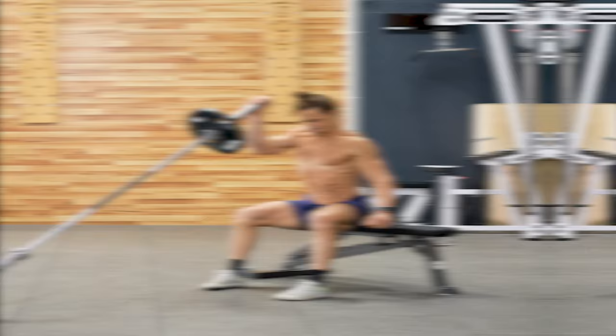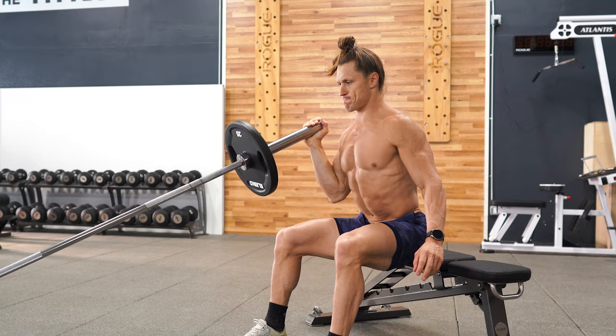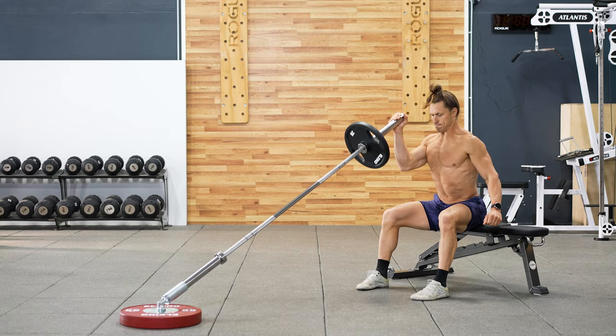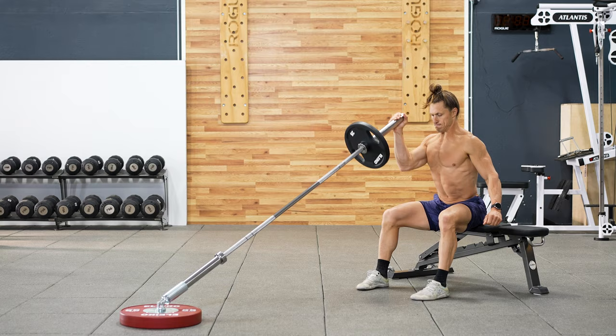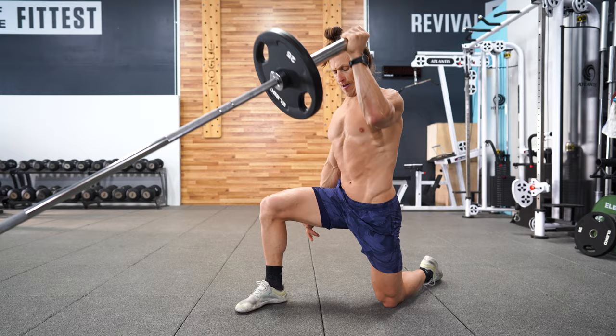The seated press is a great starting point for athletes looking to build confidence in their overhead pressing. I like how you have a stable foundation underneath you in the form of a bench and you can focus simply on the pressing action. The half kneeling landmine press is perhaps my favorite of all the single arm presses. The half kneeling position creates a very stable foundation, which also allows you to work mobility all along the front of the working side of the body.